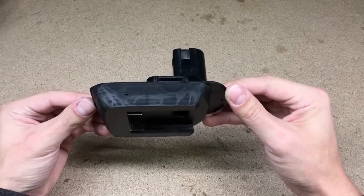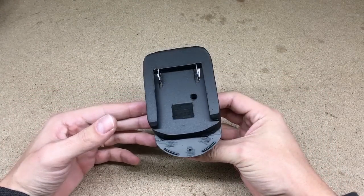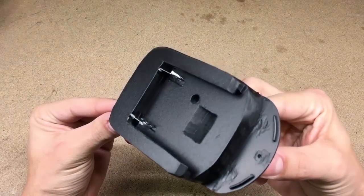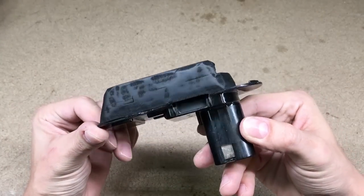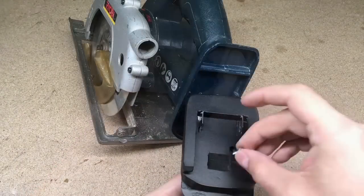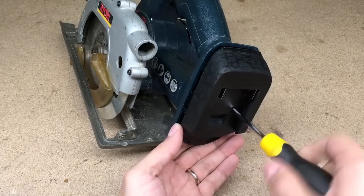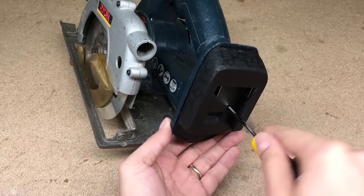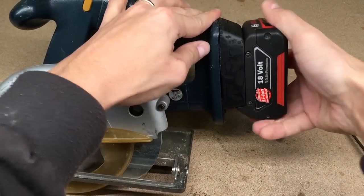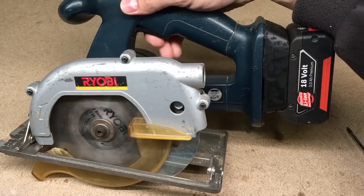Sprayed some black paint to get a more aesthetic look. And here it is — the finished product. Of course this is not 3D-printed adapter quality, but I think it came out pretty nice and as compact as possible. Plus, it weighs almost nothing. Connected the adapter to the power tool and secured it in place with the wood screw. And it works!